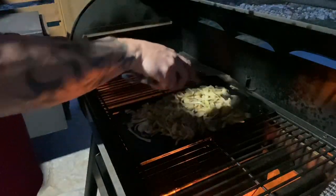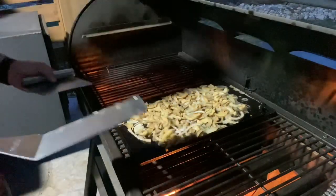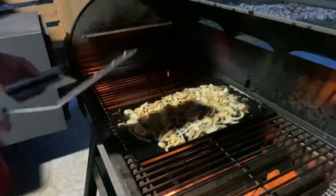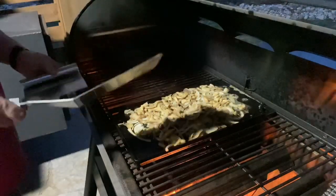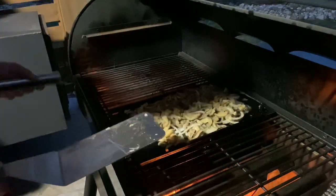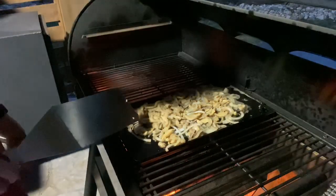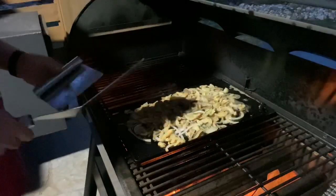I'm gonna spread these bad boys out. I never salt my mushrooms or onions until after — otherwise you don't get that good caramelization. You salt them afterwards, they get that flavor without sweating out extra moisture. If you salt them too soon they start sweating all that moisture out, then you're dealing with the moisture of the onions and nothing caramelizes as well. Just what I've noticed, so I'm gonna let them cook for a little bit.